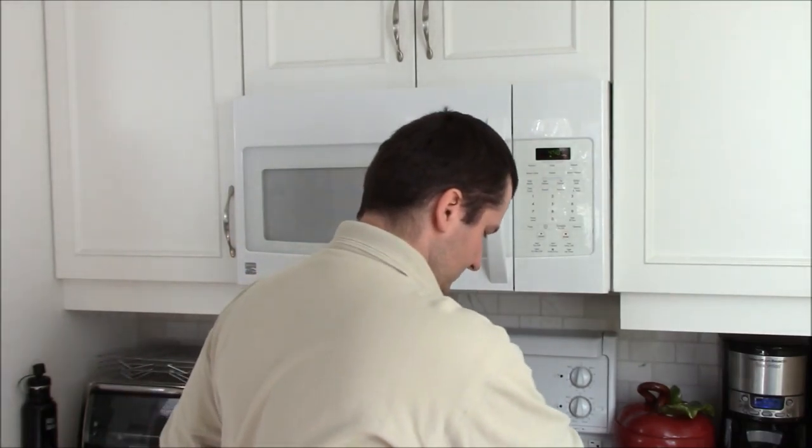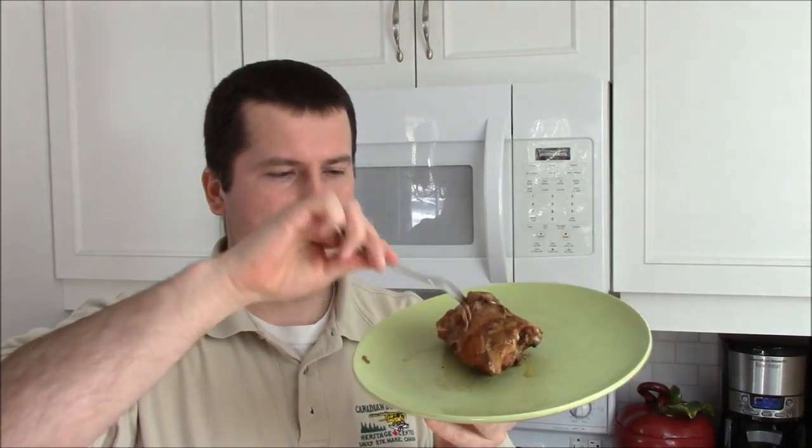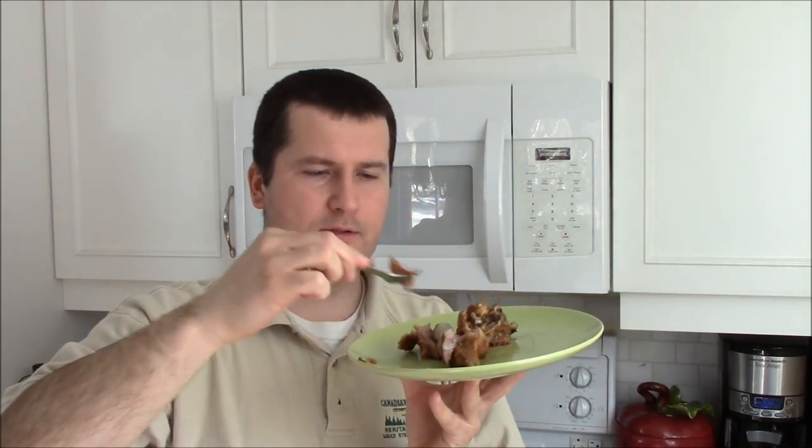Hi guys, we're back. It's about five o'clock in the afternoon, it's a beautiful day here today and the windows are wide open — you can hear the cars going by and the kids playing in the driveway. Anyways, the ribs are done. Here they are — I pulled one piece out to show you how it turned out and you can see the meat is falling apart, coming off the bone. They've been cooking for about six and a half hours.